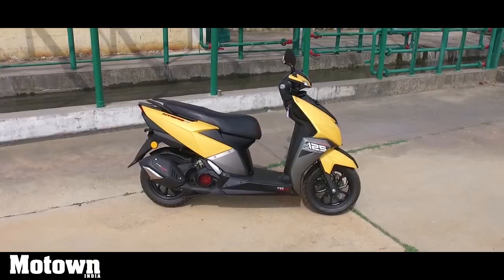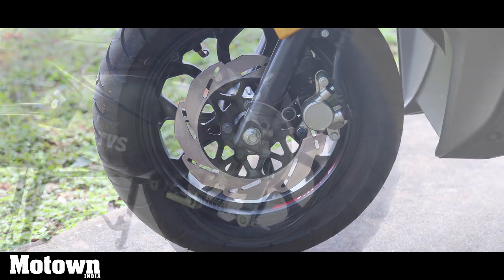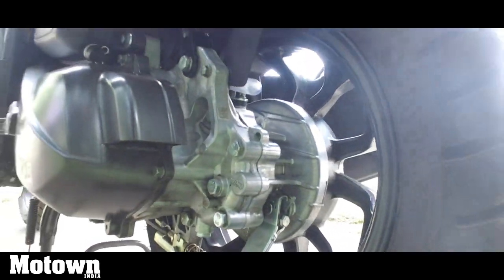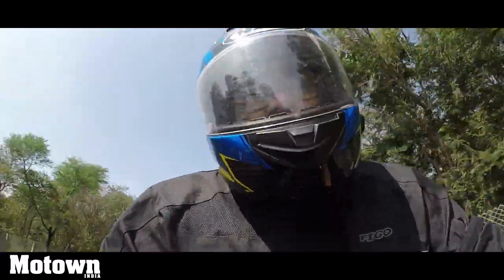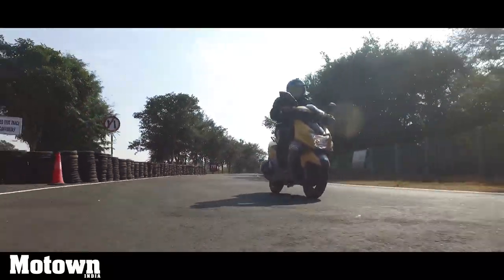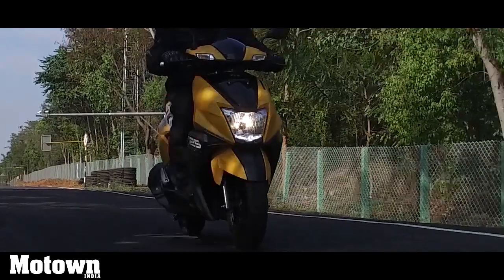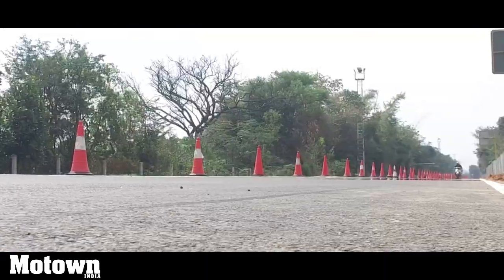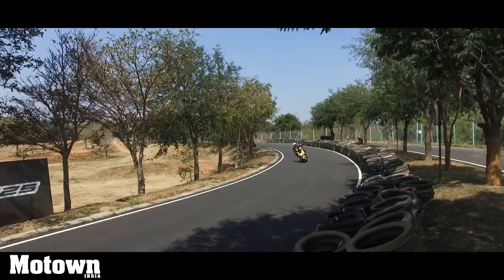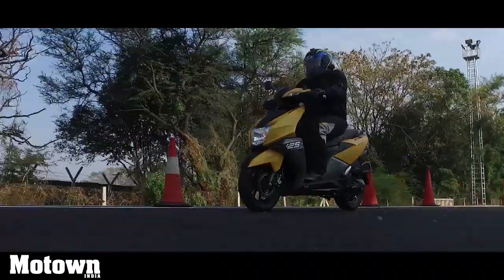Braking on the TVS NTORQ 125 is facilitated by a 220 mm disc in the front that comes with a single-port caliper — this is a petal disc brake — and in the rear you have a 130 mm drum brake setup. The tires grip the road surface really well, so even if you're hugging a corner or braking hard on the tarmac, they stop without a fuss. The suspension is mildly on the rigid side and handles most undulations and bumps pretty well. Rider comfort is also enhanced with the soft foam seats, which are definitely the best in the segment. Braking inspires confidence even when pushing the scooter hard — if you're in excess of 85 kmph and want to come down to a halt, it does so pretty neatly. Braking performance has definitely surpassed my expectations.